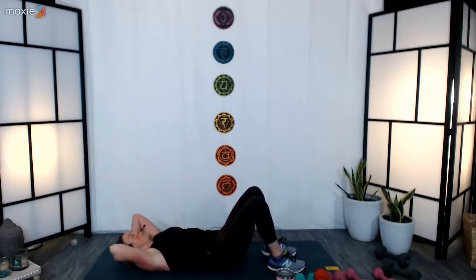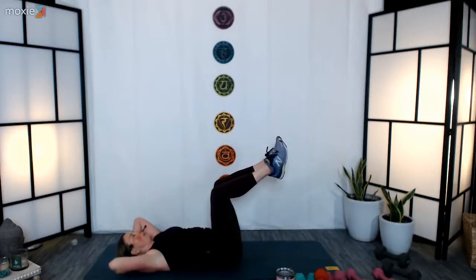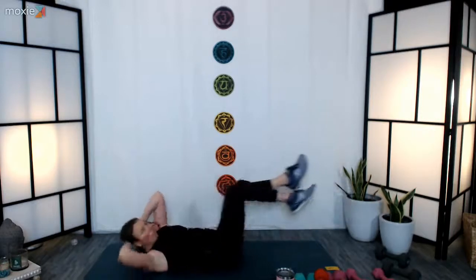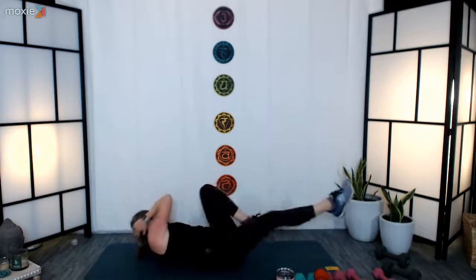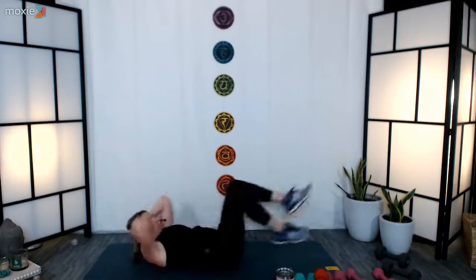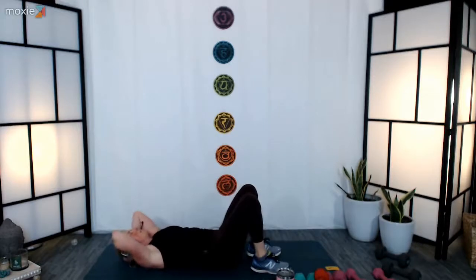First round for chest lifts and rotations we kept the feet down, second round we lifted the knees up — third round you can choose whatever version works best. Here we go in three, two, one. Keep going, keep breathing — breath facilitates movement, creates energy, just keep it nice and fluid. Lift your chin, rotate, chest to thigh — you've got it. Fifteen seconds, you're almost there. Five, four, three, two, and one — set your feet down, nice job.